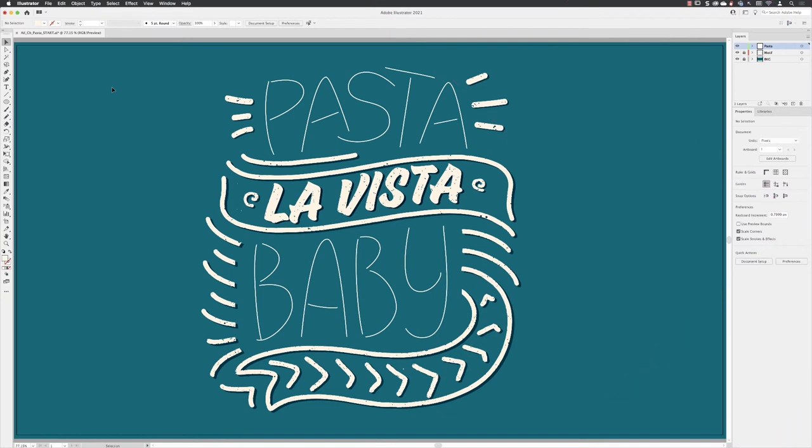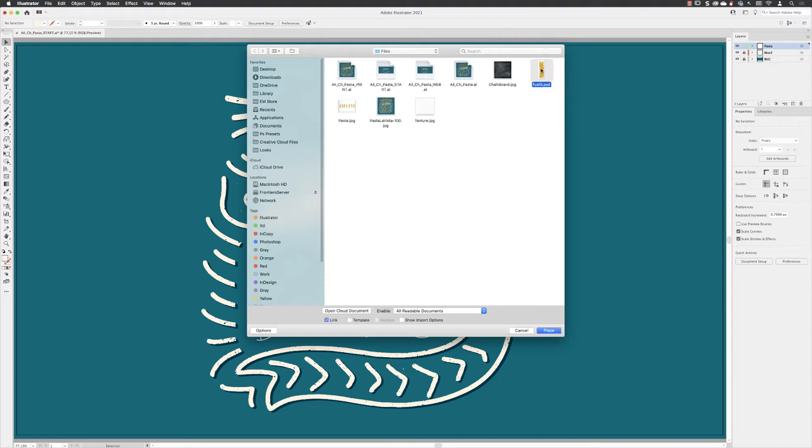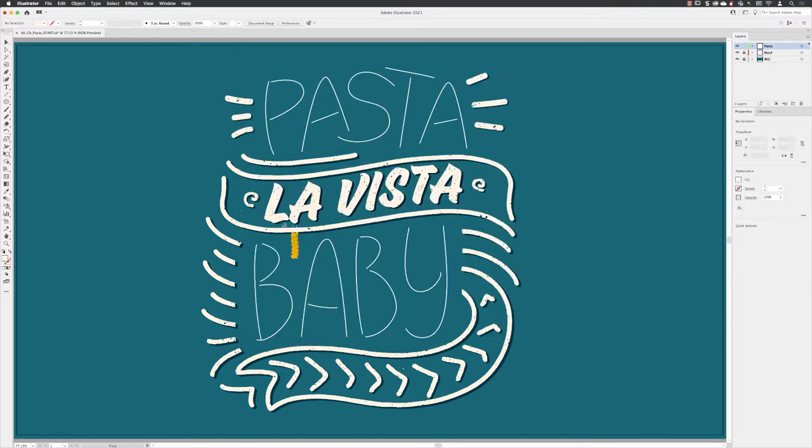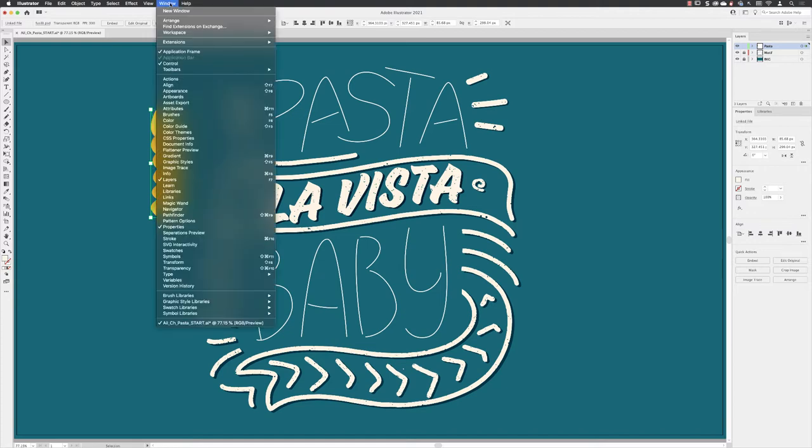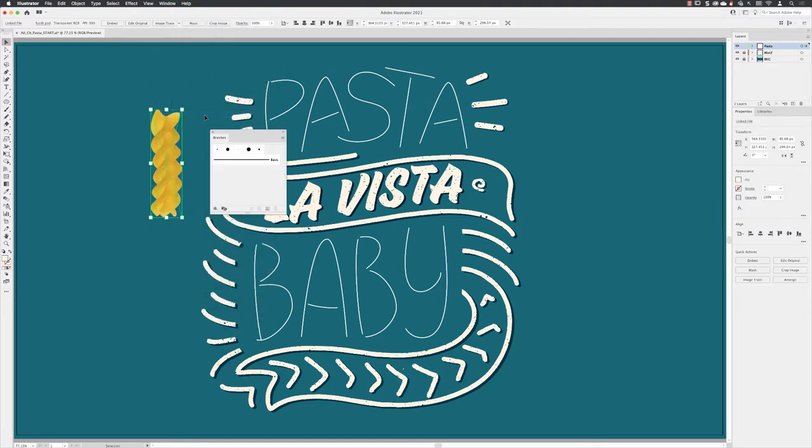Here in my Illustrator document the majority of the artwork has already been made. The characters for the words 'pasta' and 'baby' I drew with the pen tool — those are what we're going to attach our brush marks to. Then I go to File and choose Place to import my fusilli PSD file, dropping it to the side. I'll also need the Brushes panel from the Window menu.